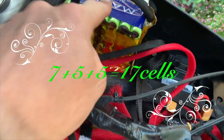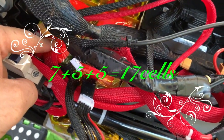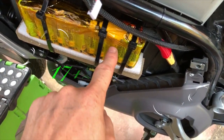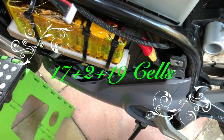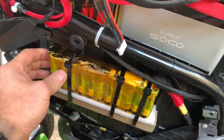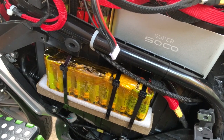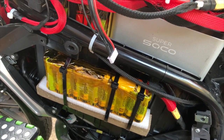Seven cells, six cells, six cells, two cells, and two cells on the other side of the bike as well. It's certainly not going anywhere, the weight's balanced, and I get two extra cells.